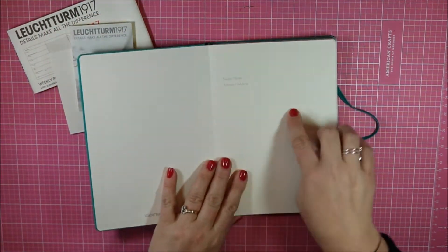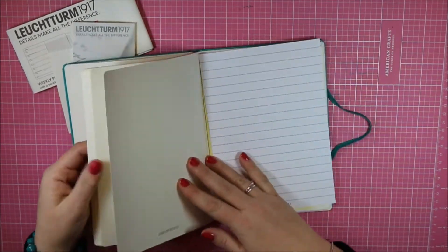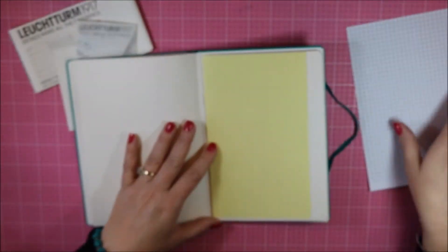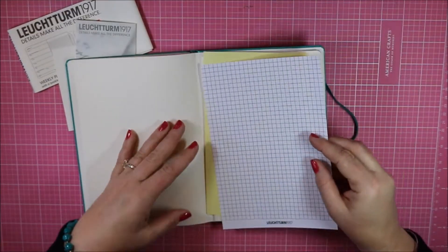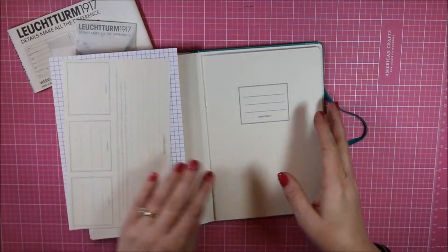My B5 has a soft cover and this weekly planner has a hard bound cover. The first page is basically a title page, and then included in the back is a sample page of their grid and ruled lines.